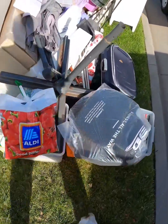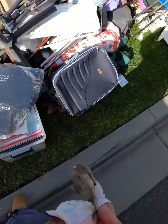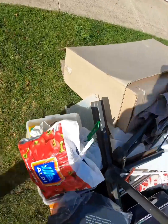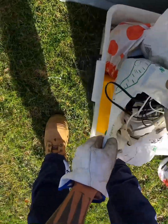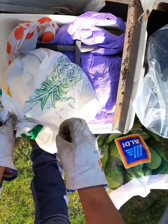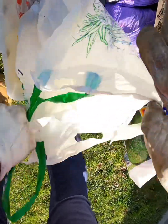Okay Scrappers, check this one out. Where do we start? Oh yeah, right there — yes sir, a bag of cords and another bag of cords.